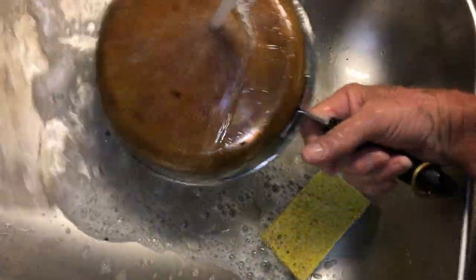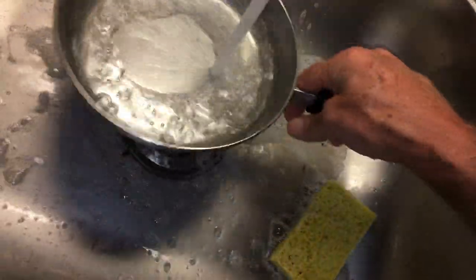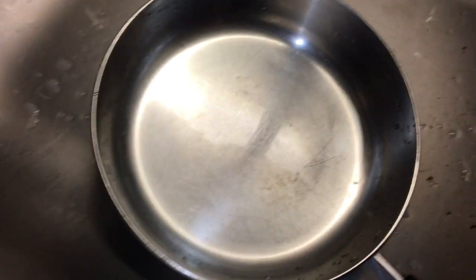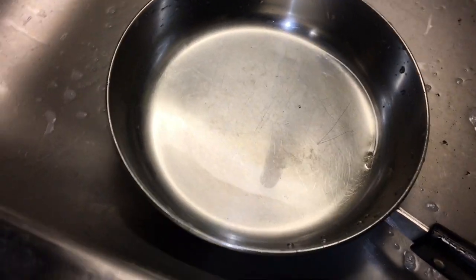Let's see what we got here — we're gonna rinse it off. And I have to say, that's pretty darn clean. Take that, television commercials.